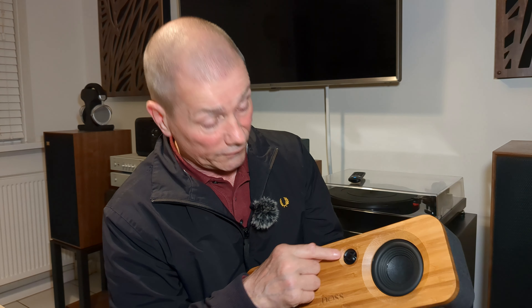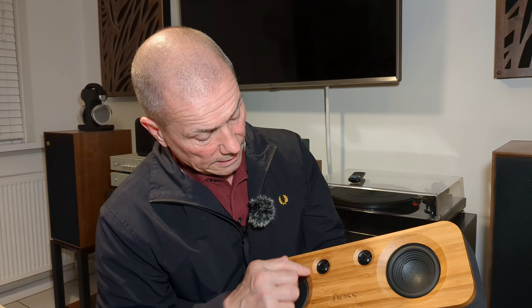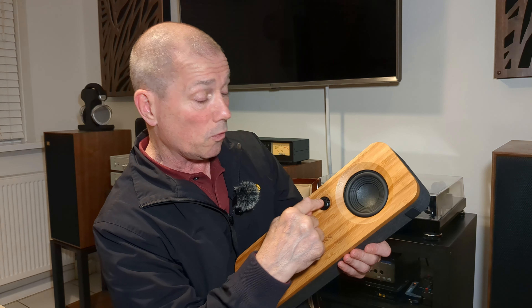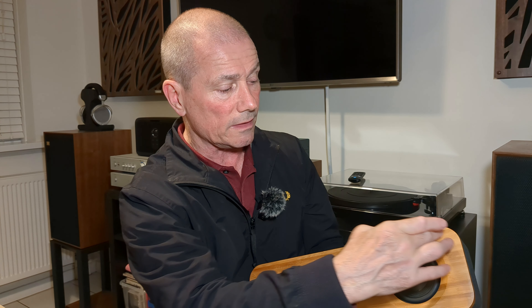Then you've got your speakers here. Now, you'll notice that the dust caps are not the cone dust caps you normally see — they're flat. I think there's a reason for that: to stop little fingers pushing them in, because they haven't put any covers on them. If you had the dome ones, they're more likely to be pushed in, whereas the flat ones shouldn't make much difference to the sound.